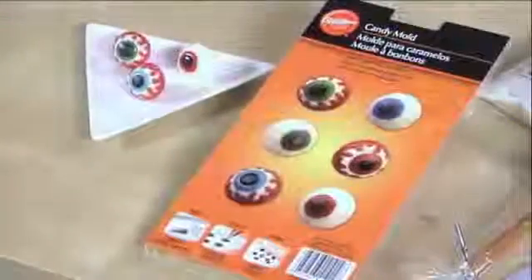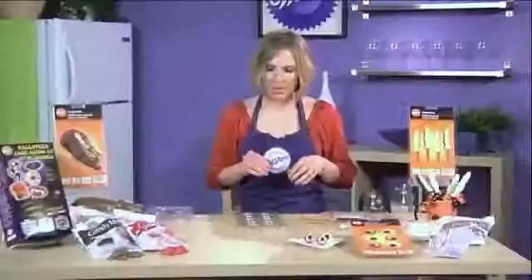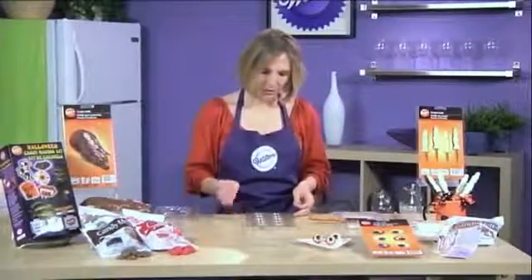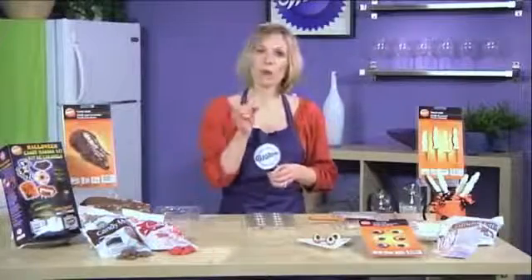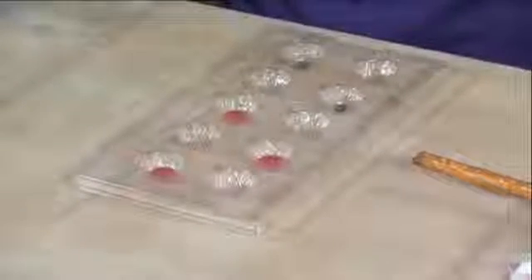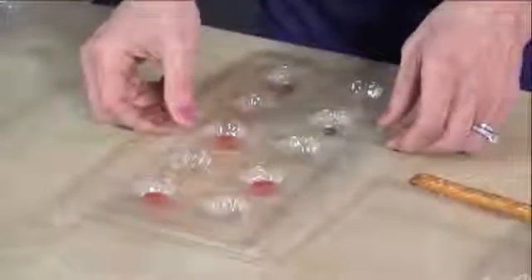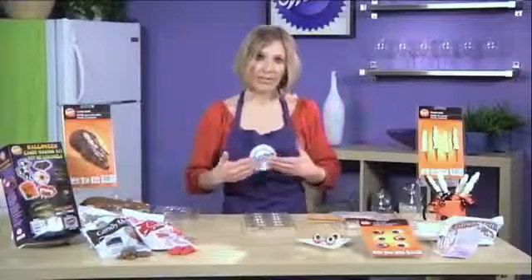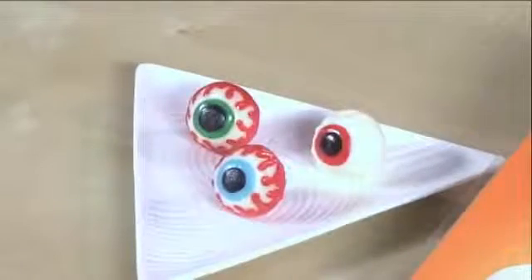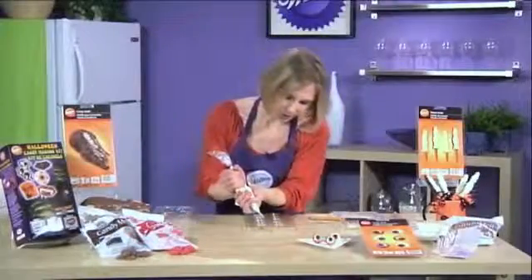Another great idea is to make these candy eyeballs — imagine having these eyeballs sitting at your place setting at a party! I started them ahead of time. Take some black candy melts that have been melted and paint, or use a disposable decorating bag with a small tip cut off. Fill in where the pupil would be with black, then take your red and go over top of the black. Make sure you tap every time you do a color. You may want to let it set a couple of minutes between colors so it hardens.